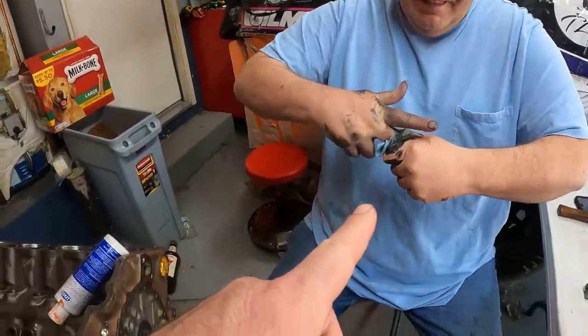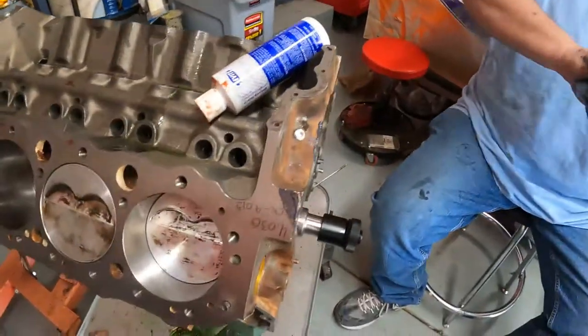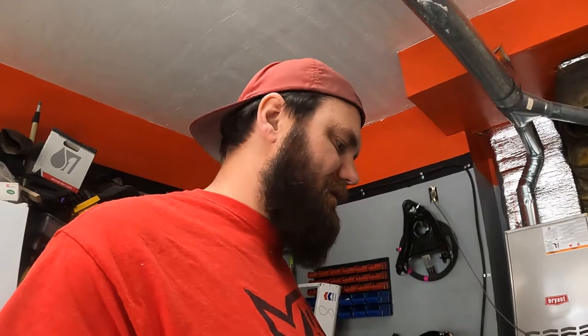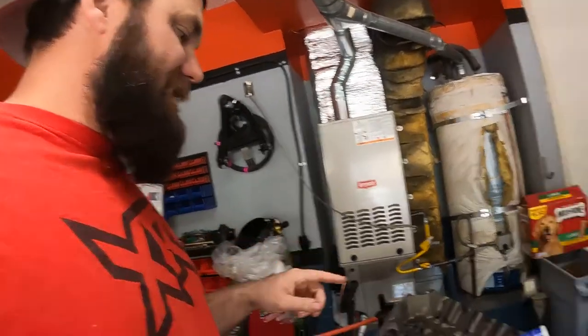Cam is in — we got it shoved back in there, which is awesome. We'll clean up this assembly lube on the surface, it's just a matter of wiping it down. It is way easier to do the cam first before the crank, but there's guys that shove cams into motors all the time inside the front of a car, so it's not a huge thing — you just gotta be gentle about it so you don't scar up your cam bearings. I jumped the gun and wanted to shove the crank in there, and we'd already put the pistons in — that was the last video, go check it out.